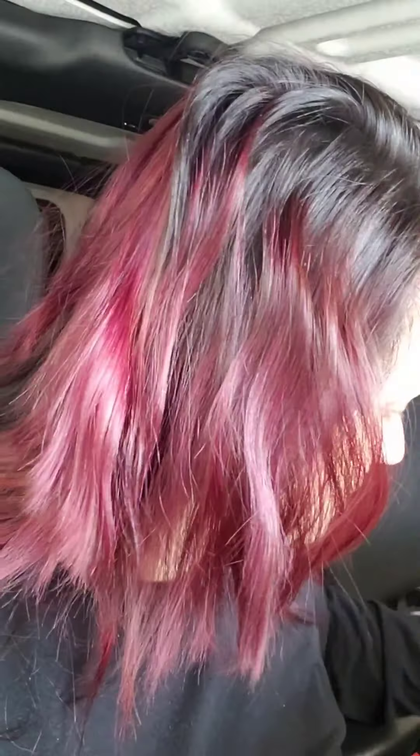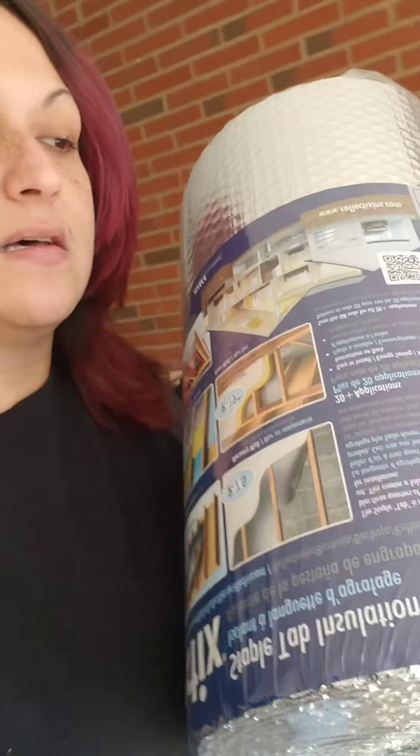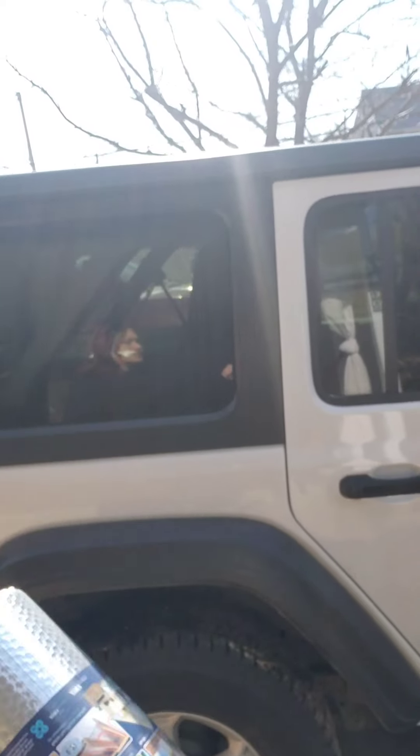I'm going to work on the windows and measure out the Reflectix. So I'm going to get to getting my Reflectix. I think I'm still going to need a jacket because it's still pretty cold. I've got my Reflectix — I'm going to measure these windows out and put it in there. I haven't figured out yet if I'm going to put a sheet on the other side or if I'm going to spray paint it. There are issues with everything as far as the Reflectix goes.